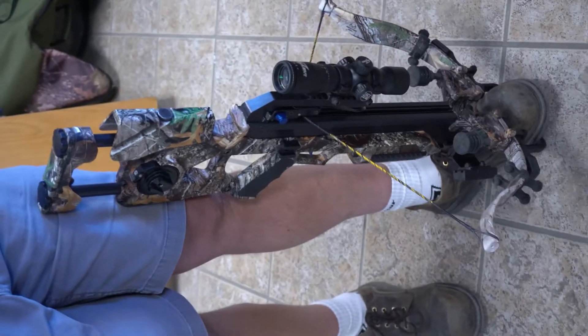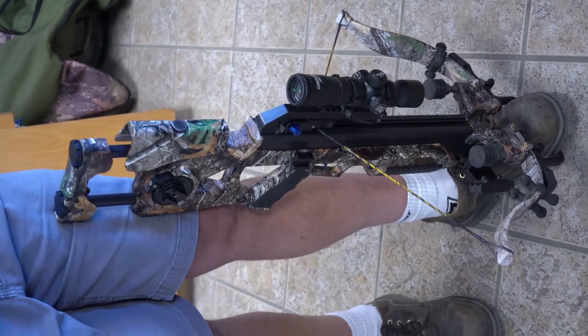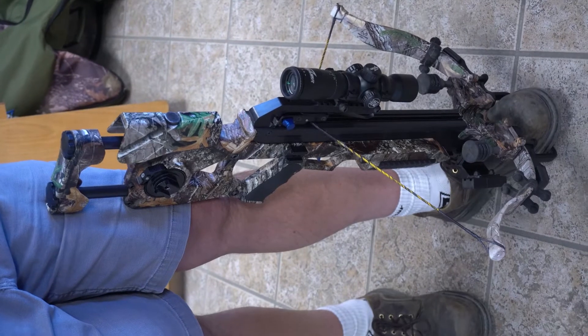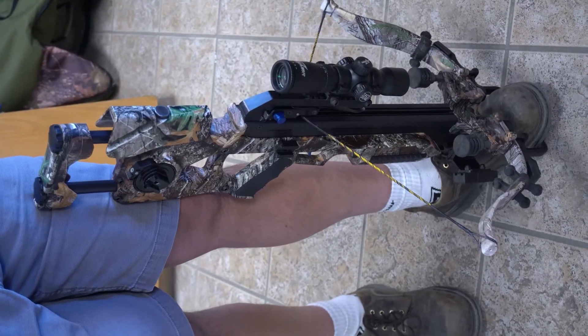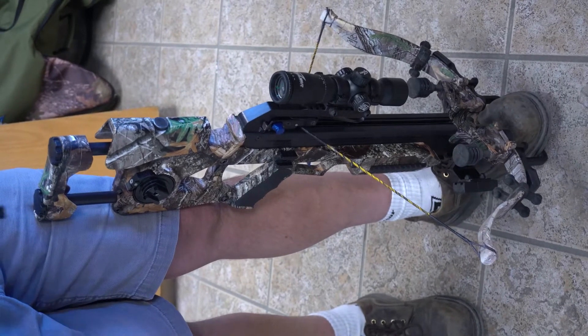So if you find yourself at the end of a hunt, you haven't shot your bow, you've taken the arrow out, and now you're trying to de-cock your bow and you're having trouble de-cocking it. Most likely what's happened is you've over-cranked the bow when you cocked it.